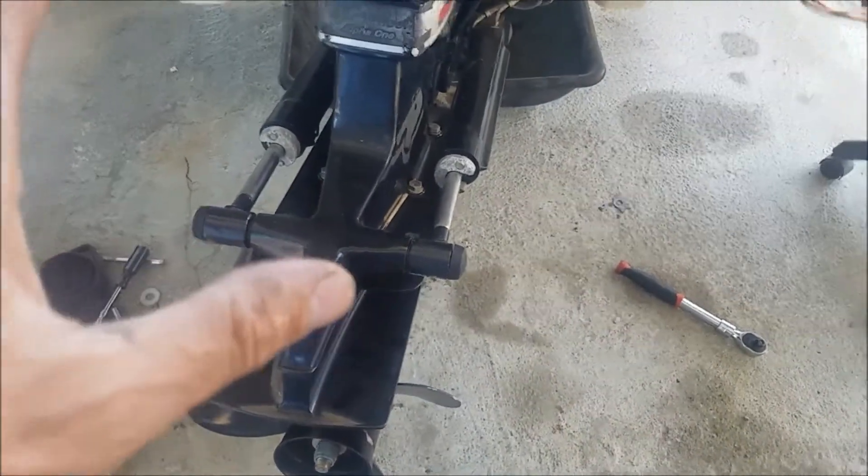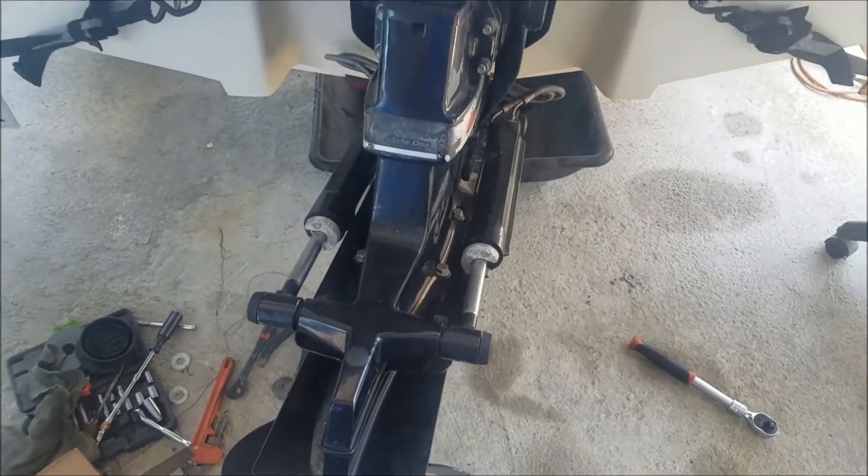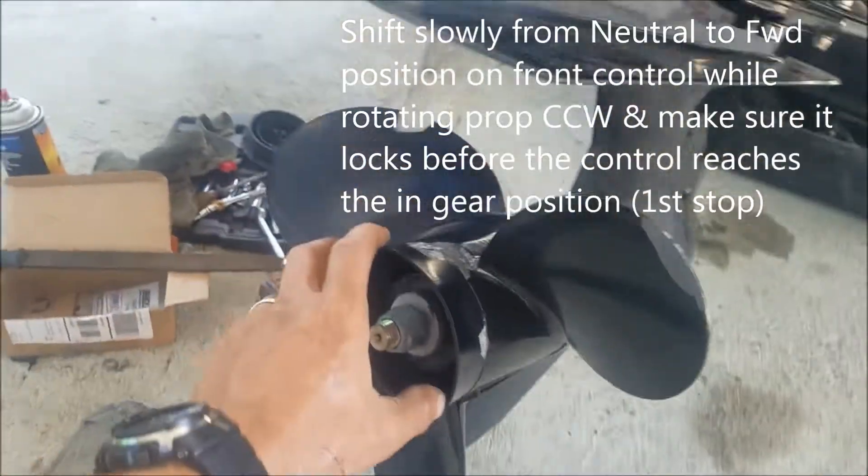Hi everybody. I'm gonna show you guys how to make sure that you get your shifting to work. This is a backwards method but I use it at my shop all the time and it works great. You gotta have someone up at the front controls and what they're gonna do is slowly shift forward. I'm gonna show you what we're gonna do.